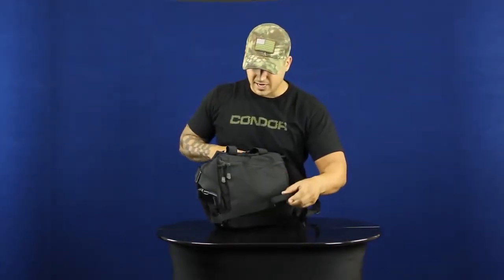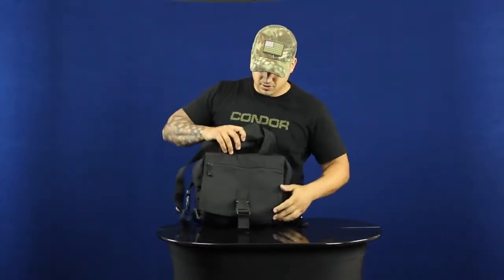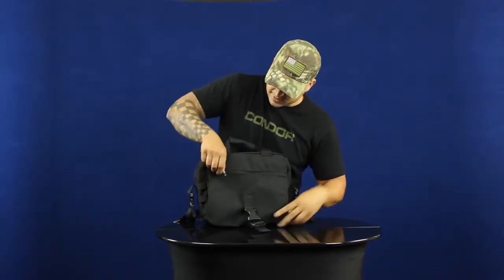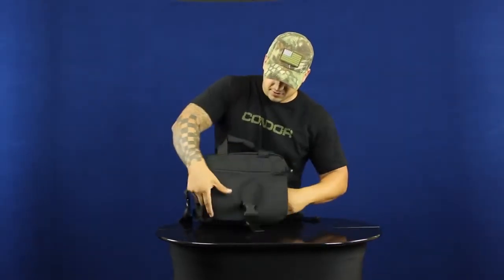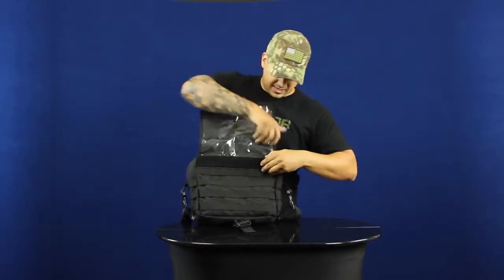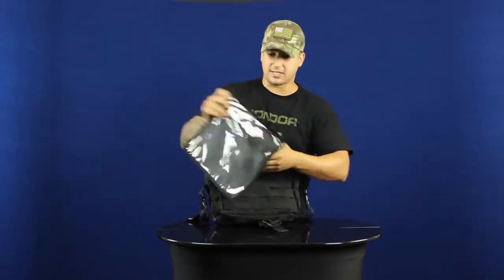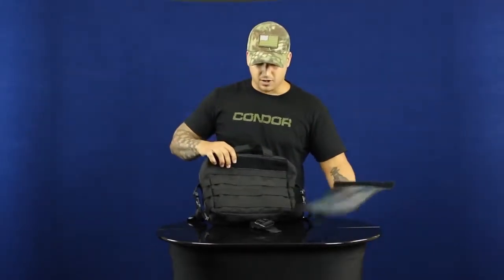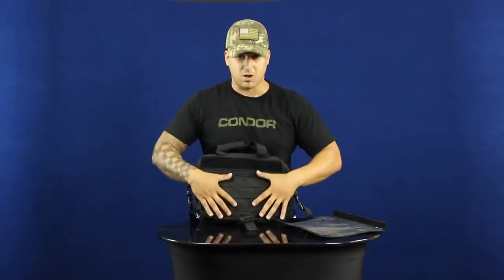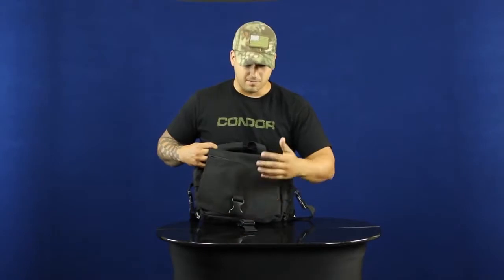On the front here you have this flap that opens up off this buckle, and it has a sleeve right here with vinyl so you can see through — for a map pouch or anything like that. It's actually removable so you can take it out or leave it off. You also have webbing on the front in case you want to throw on some modular pouches, and then you can have this flap over covering them up and securing it that way.